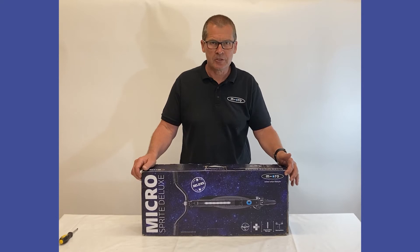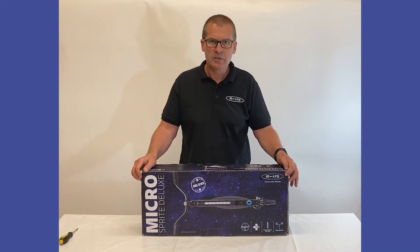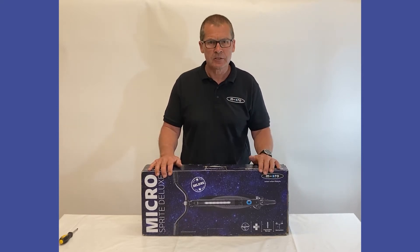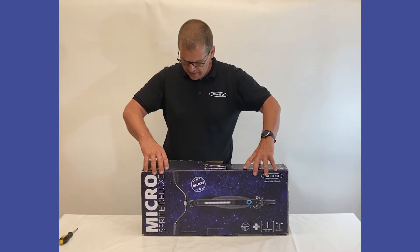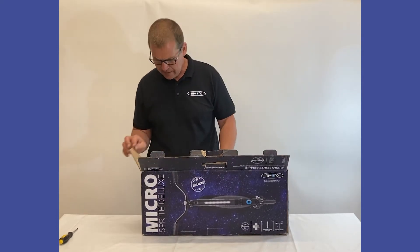Hi there, my name is Lee. I work for Micro Scooters, and today I'm going to show you how to assemble the Micro Sprite Deluxe from the box, which includes adding the handlebars and inserting the batteries into the tube of light that's on the stem. You should have everything you need in the box, apart from a Phillips screwdriver.